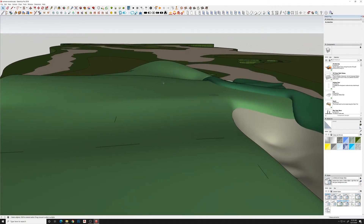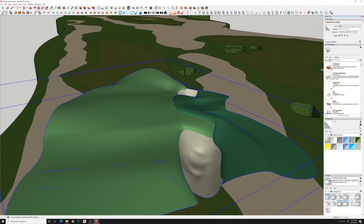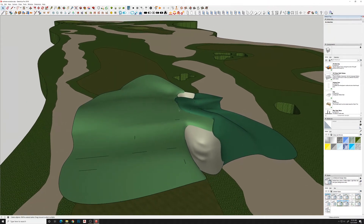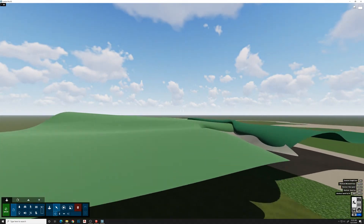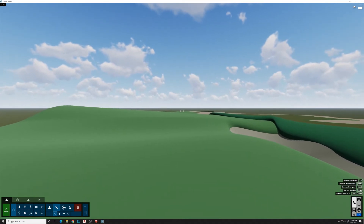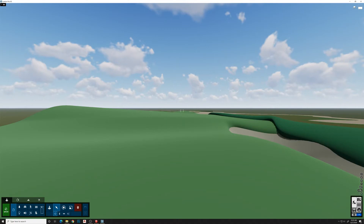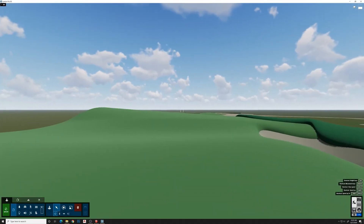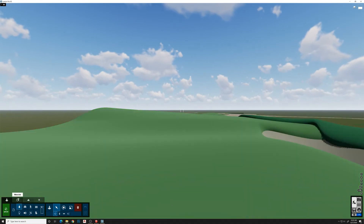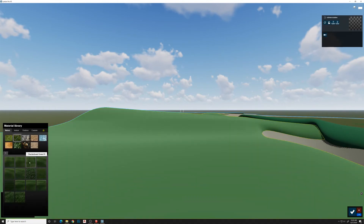I'll use the Lumion Live Sync plugin. Once I move this, we'll hit Start Sync. Now we've got it in here — you can see it brought in the 2D SketchUp stuff really well; you can see the differentiation between materials. I've got my one curved mesh surface here. I'm going to set up a view really quick, then go back to the build and add some landscape and materials. We'll start with the grass — add like a 3D grass here or something with some stripes.